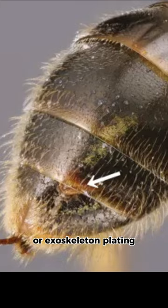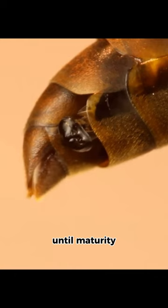They feed directly off of the host's blood until maturity. Once mature, the males pupate and leave the host, while the females stay in the host for the remainder of their lives.